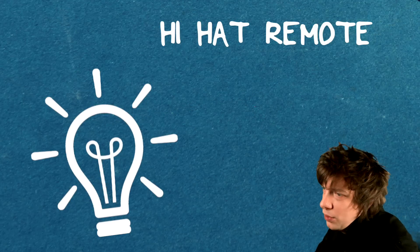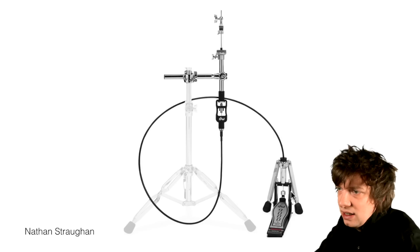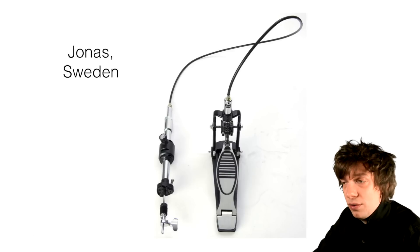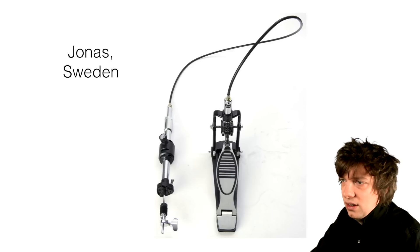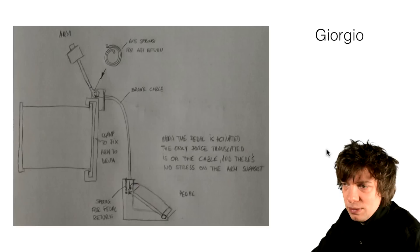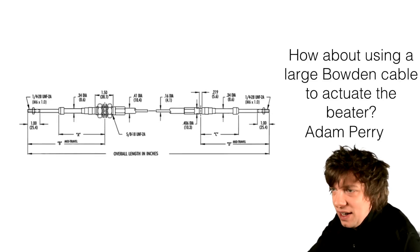Hi-hat remote cable mount or brake cable type ideas. Actually on version 0 of the kick drum I tried this, and I might have bought too cheap a system, but they are infamous for breaking. Maybe on a more industrial scale, like what Adam is suggesting here, the Bowden cable could be a third option to try out.